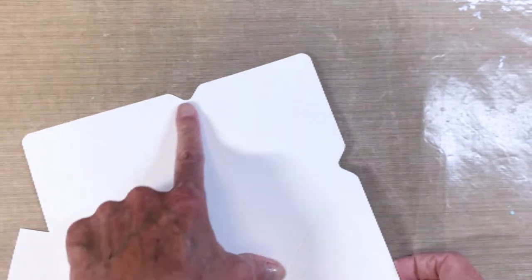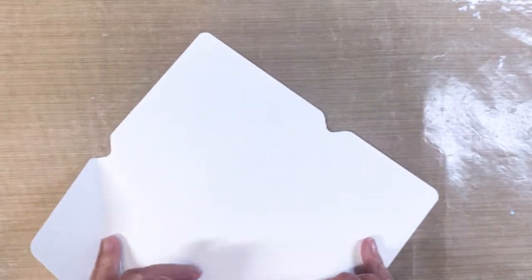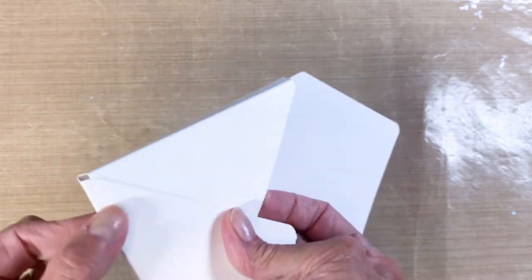I started with a piece of eight and a half by eight and a half heavyweight distress cardstock — I wanted the heavier weight for the box. I scored it at the coordinating lines and then added three eighths of an inch so that I could actually form a box for my cards.